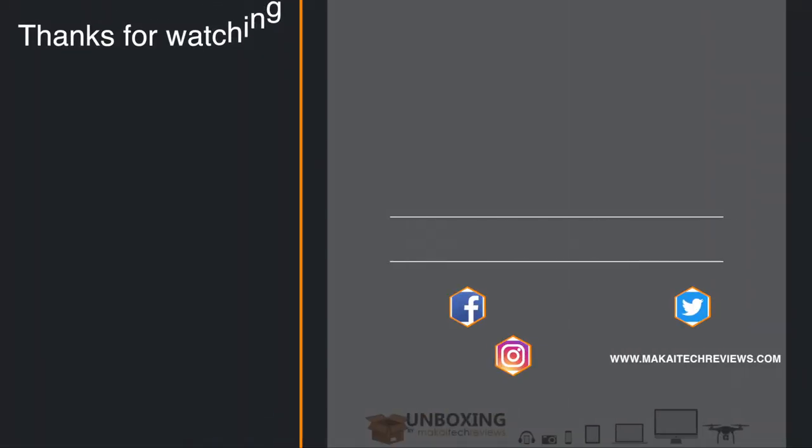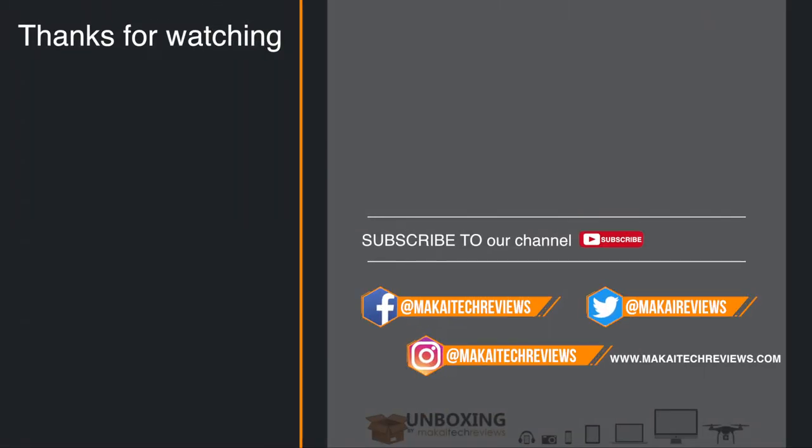Hope you liked this quick review. If you have any questions, just let us know and we'll try to answer all of them. If you're not subscribed, please consider subscribing to the channel. Thank you and have a nice day.